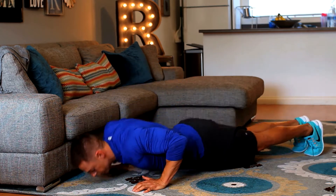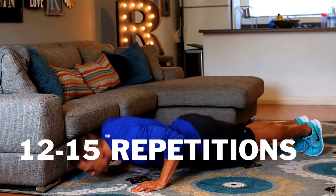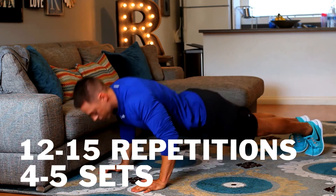Push-ups — squeeze, nice slow controlled movements. Keep your abs pulled in tight. 12 to 15 reps is great. Do four to five sets — that's a great home workout.